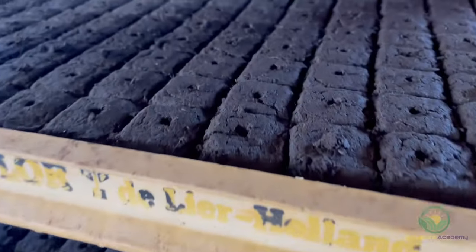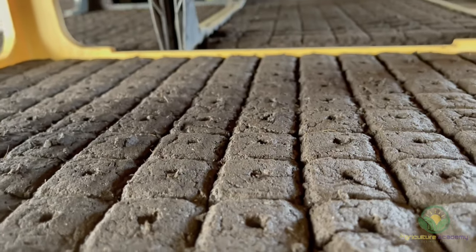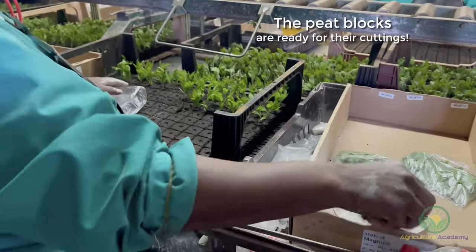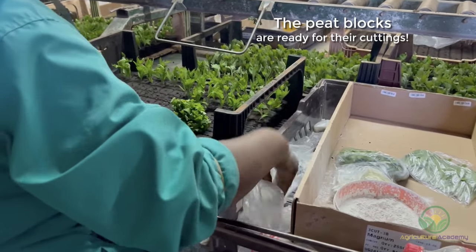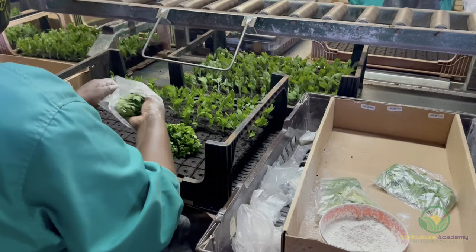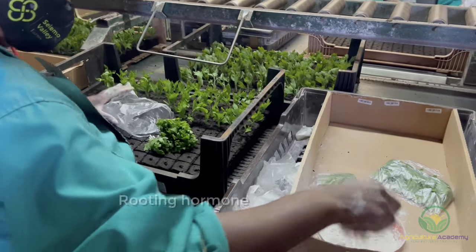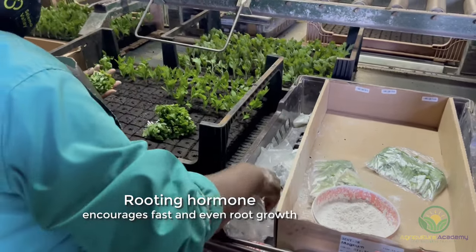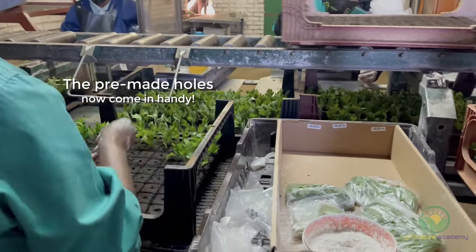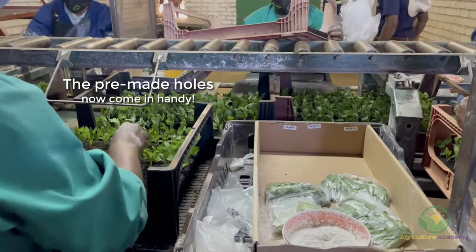The cubes are loaded into trays before moving on to the next step. Chrysanthemum cuttings are kept in cold rooms before they are stuck in the blocks. These cuttings are often grown in tissue culture and imported for cut flower purposes. The bunches of cuttings are dipped into powdered rooting hormone and then stuck into the pre-made holes. By having these holes pre-punched, the damage caused to the stem during the sticking process is reduced.